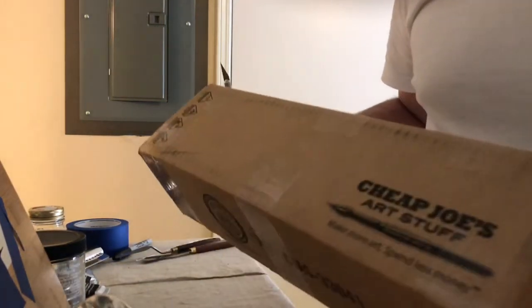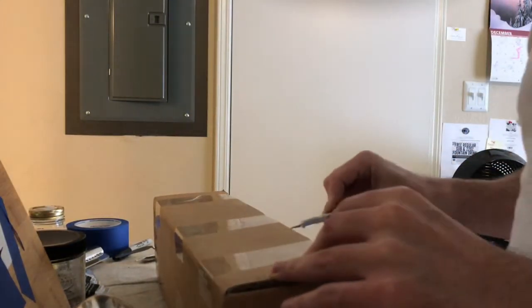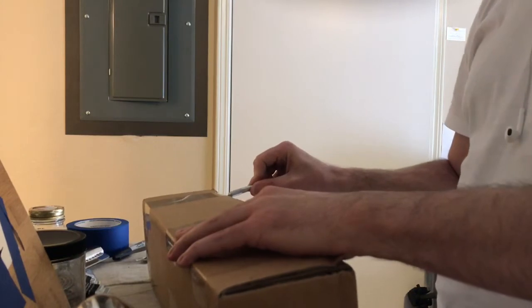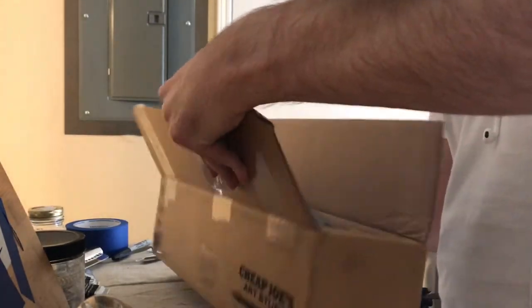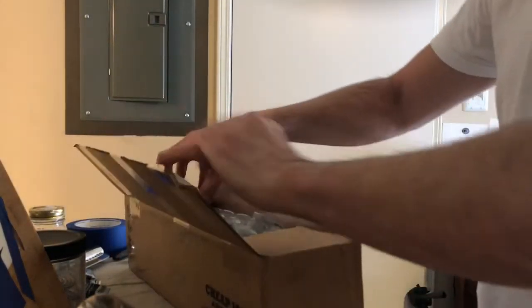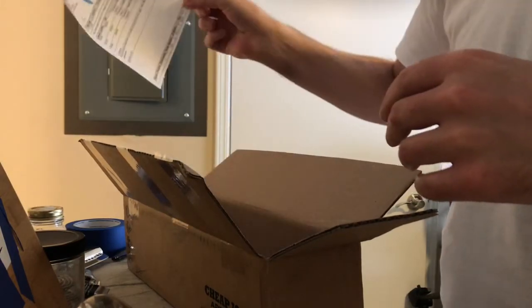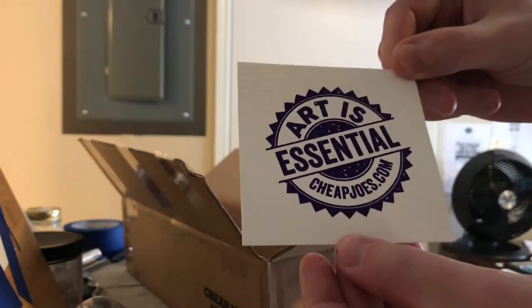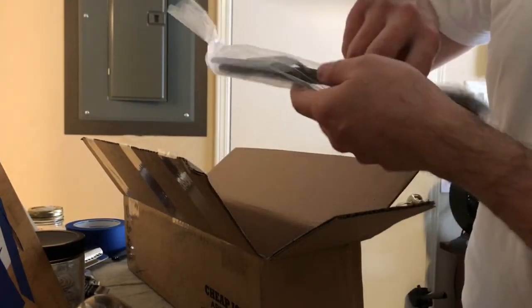This came in today from Cheap Joe's. I'll tell you why once I open this. Okay, bag and clip — art is essential. Not sure where I'm going to put that.